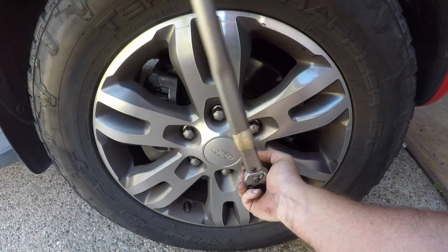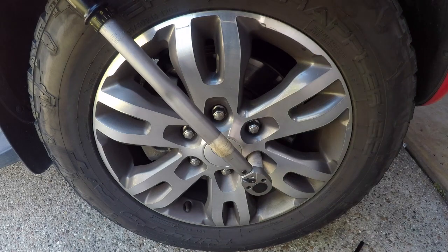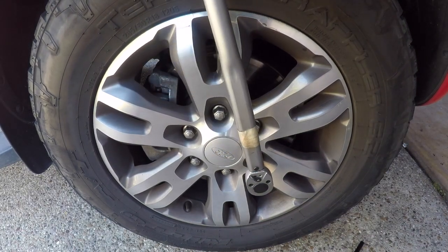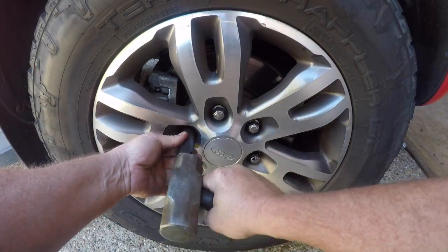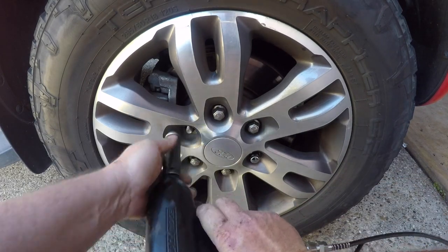Now I'm just replacing one at a time here. Once we put the wheel nut in, we torque it up to 135 Newton meters. Now if you don't have a torque wrench, just do them up nice and firm. I'm just going through one by one replacing these wheel nuts and then doing them back up again.